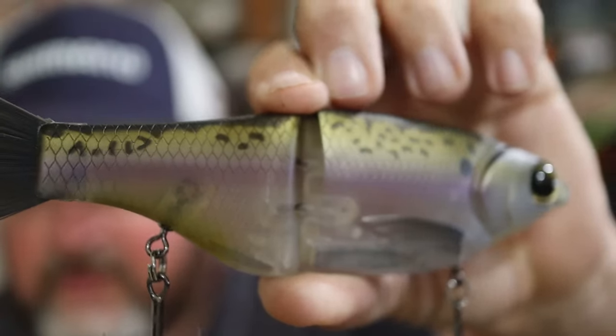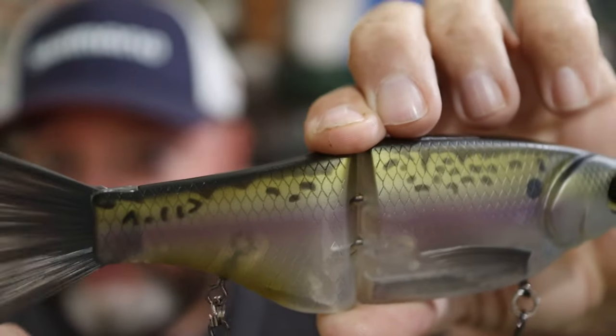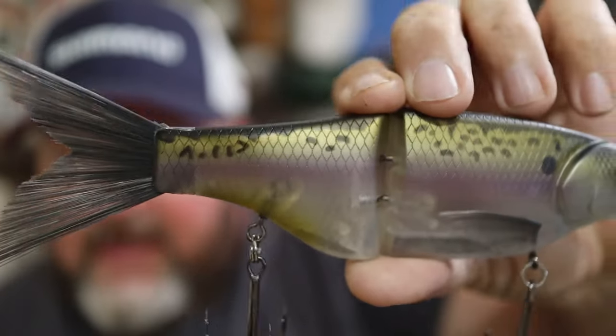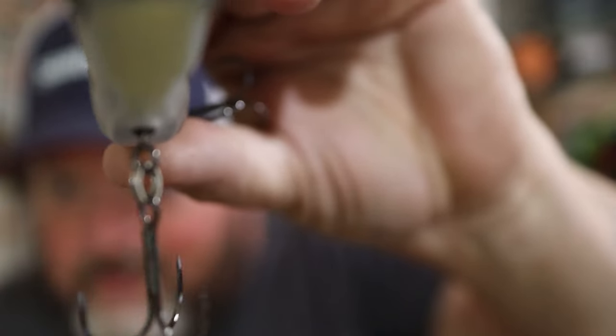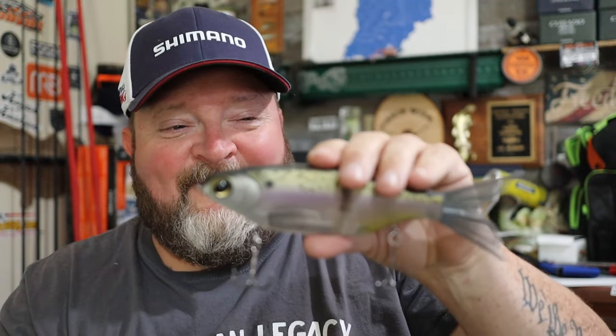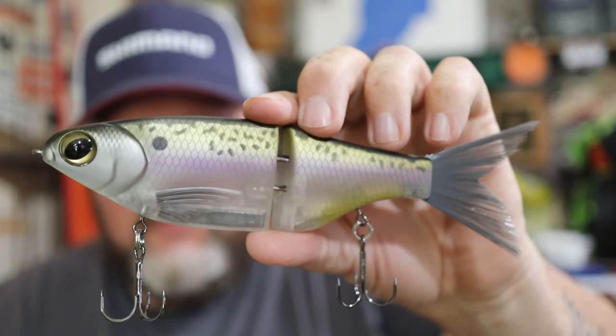Here you can see the threadfin shad — just gorgeous painted. Gotta love the paintbrush tails to keep the action nice, smooth, and realistic looking. Looking at it from the front looks really nice. It comes with sticky sharp Gamakatsu hooks — I know because I dropped this and the hooks went straight into the carpet and I had to get a pair of scissors to cut them out. Just gorgeous, realistic looking bait.